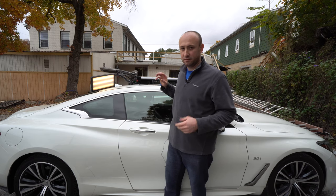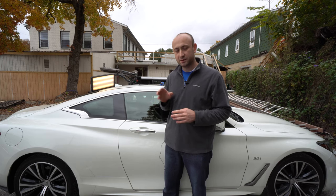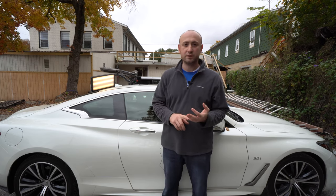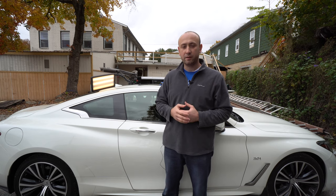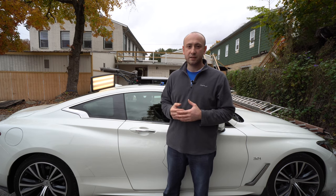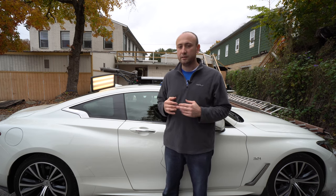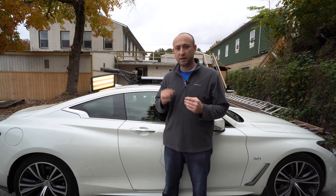I'd like to show you all the little detail work that I do here, but it's a problem for me to film this. First of all, the color of the vehicle is white — it's really hard to see any details on white color cars. Second, the dent is very shallow right now, and that makes it really difficult to see any details.